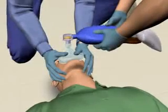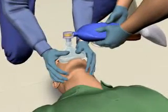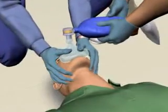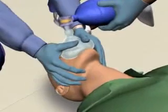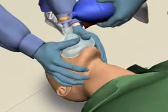To perform a nasotracheal intubation, direct your partner to ventilate the patient while you gather your equipment and supplies needed for intubation. Once you have all your supplies ready, instruct your partner to stop ventilating the patient.